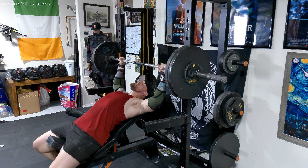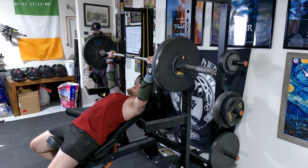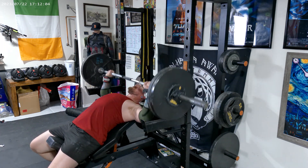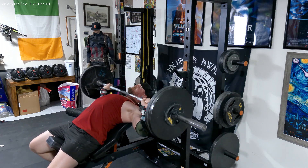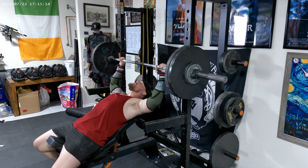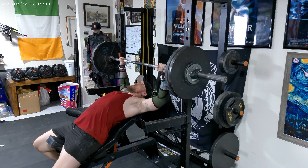Up next is the incline bench press. We're going to start off at 235 pounds for four. All right, set number two is going to be at 240 pounds for four.